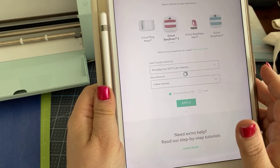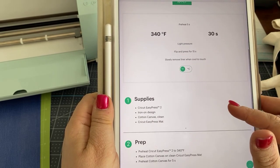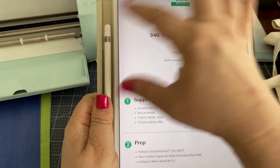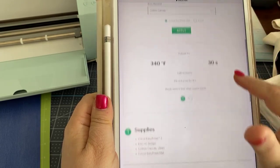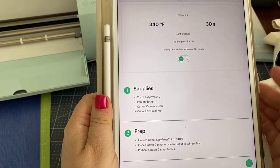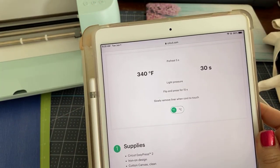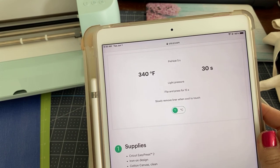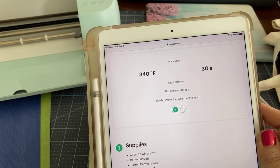You're going to hit apply and you'll see a summary that gives you all the details. Here you'll see we have to preheat for five seconds. A lot of people skip the preheat, which they probably shouldn't — it actually takes out the moisture from your substrate or material.